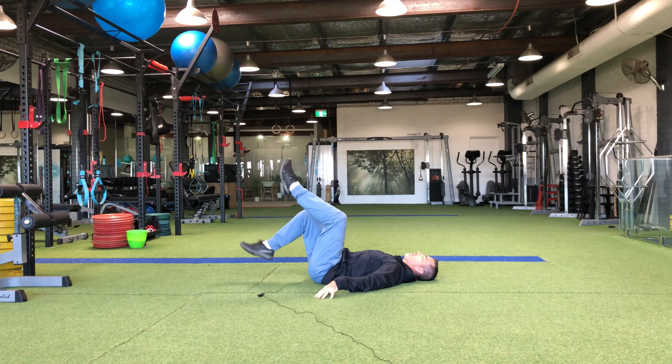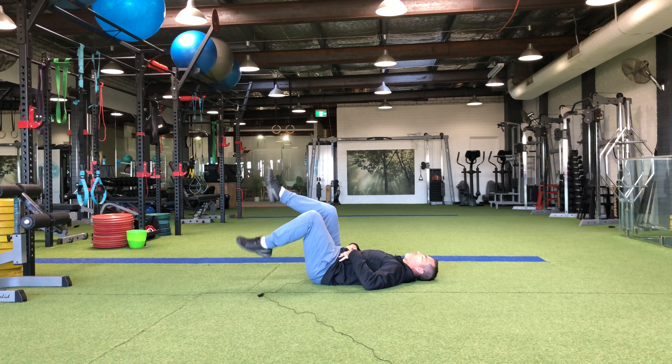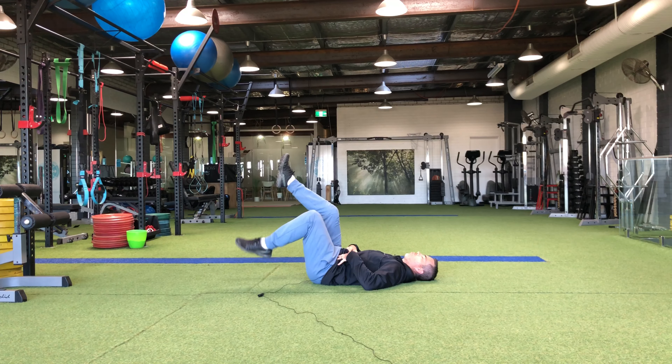This is a great one where you can just touch one heel down to the ground, nice and controlled while you've got that activation and stability on through the lower abs and lower core area.